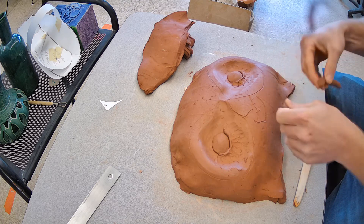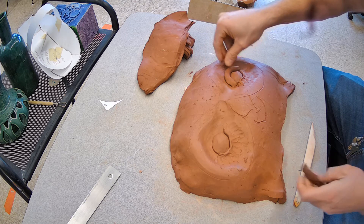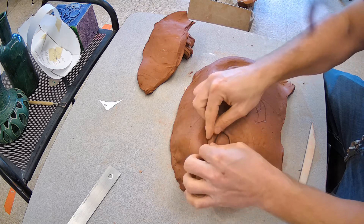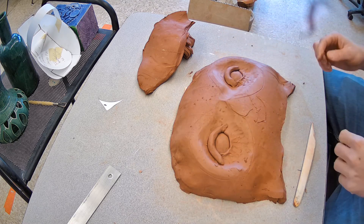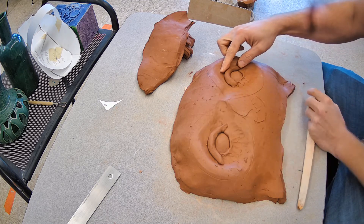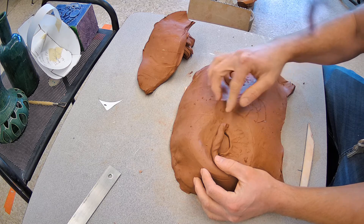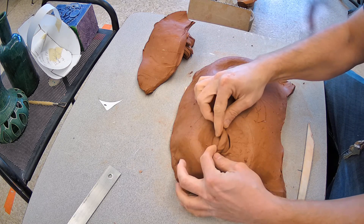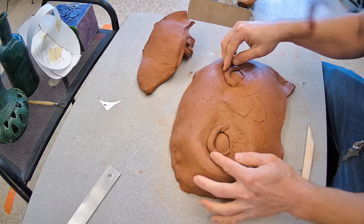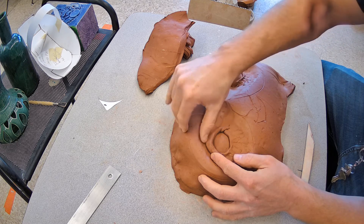We're going to repeat on the top edge, just a little differently — we're going to overlap just a little and press around for the top. Consider that the upper lid moves the most when you open and close your eyes. If you want this to look angrier or sleepier, bring that lid down and smooth it up more. I'm going to have mine very alert and attentive — so wide open eyes.